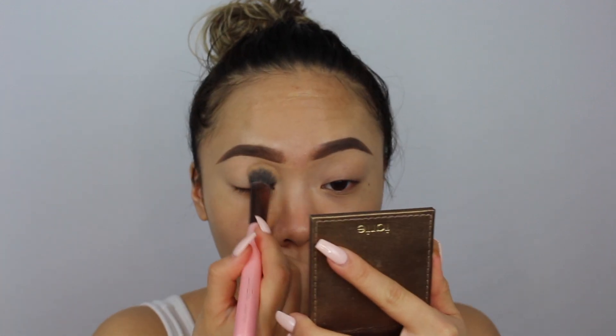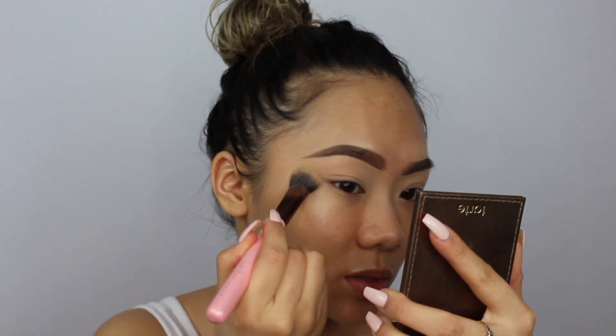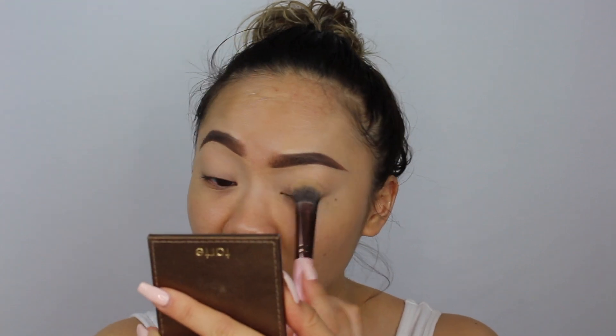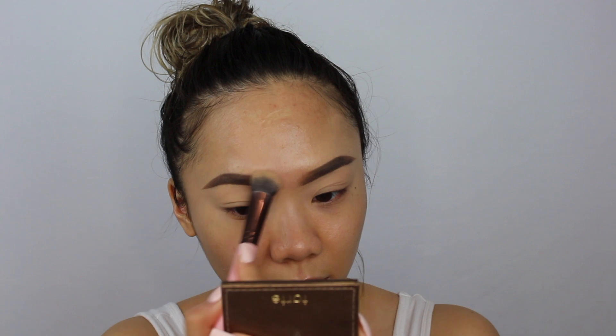I'm going to set my whole lid with this powder. It is translucent so it shouldn't give me any color — maybe a little. The brush looks good so far and it smells amazing. We'll come back to this powder after I finish my eyes.